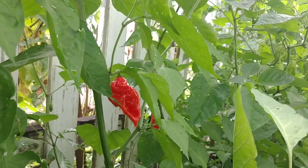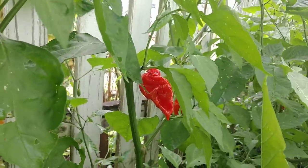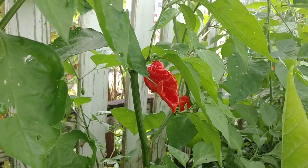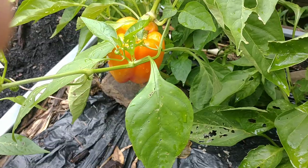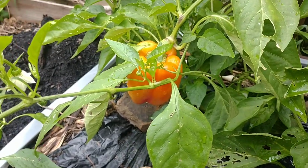Let me show you something else upstairs in the pallet garden — another really weird pepper anomaly I stumbled upon yesterday while I was picking some peppers. Let's go check that out right now.